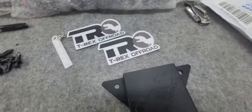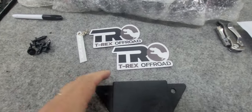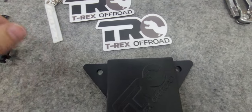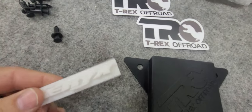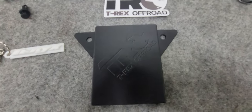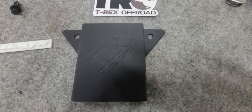Pretty slick little deal there. You can go to t-rexoffroad.com and get you some today — get some cool keychains and all that good stuff.